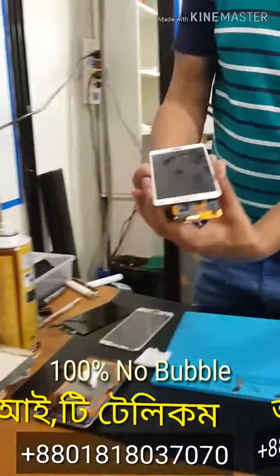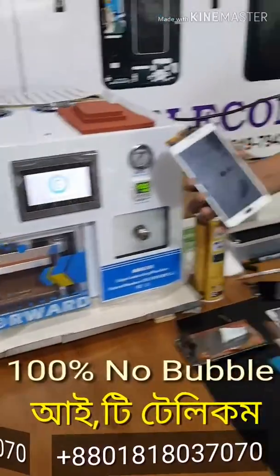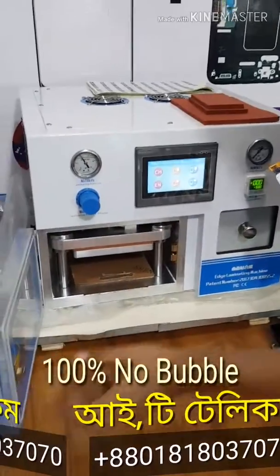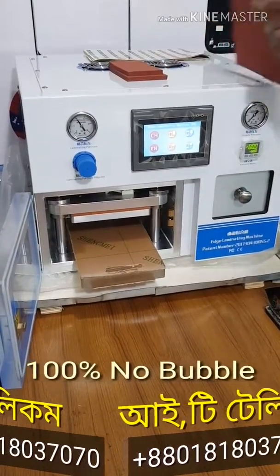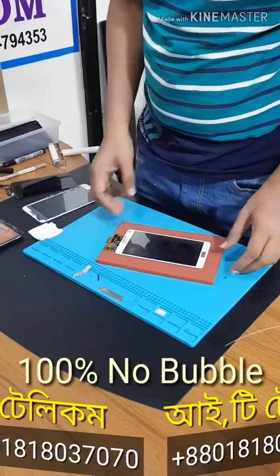Now, we will put the pressure on the machine. Let's put the pressure on the machine. I will put it on the machine.